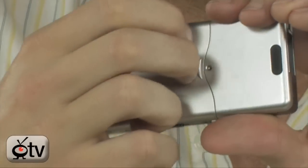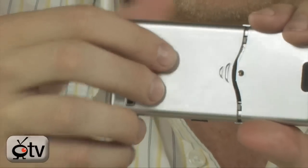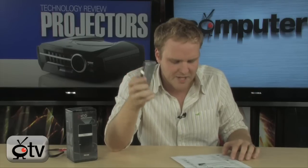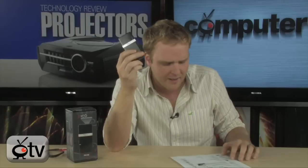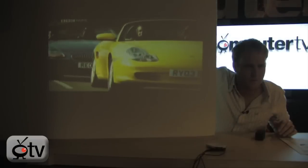It actually has Pico DLP technology — the same technology that drives large screen DLP rear projection televisions is built into this small projector. It also is completely rechargeable. It comes with a rechargeable battery, recharges over USB, and comes with a USB wall charger, so you never have to worry about fumbling around for batteries. It weighs a very light four ounces — four ounces is all this thing weighs.